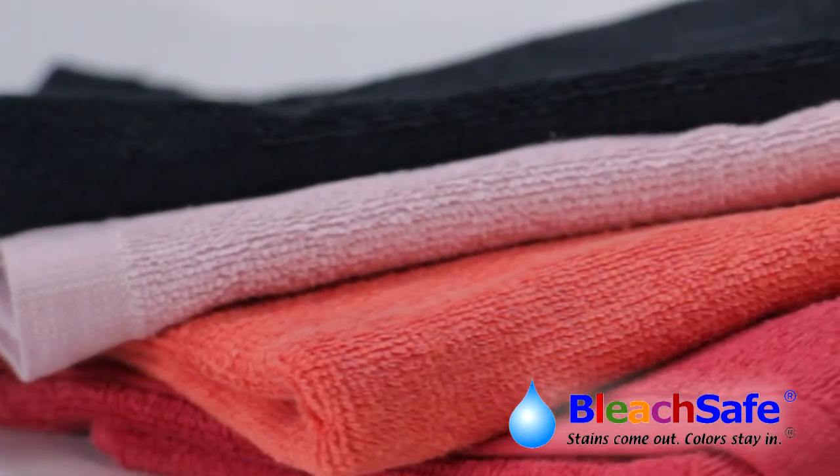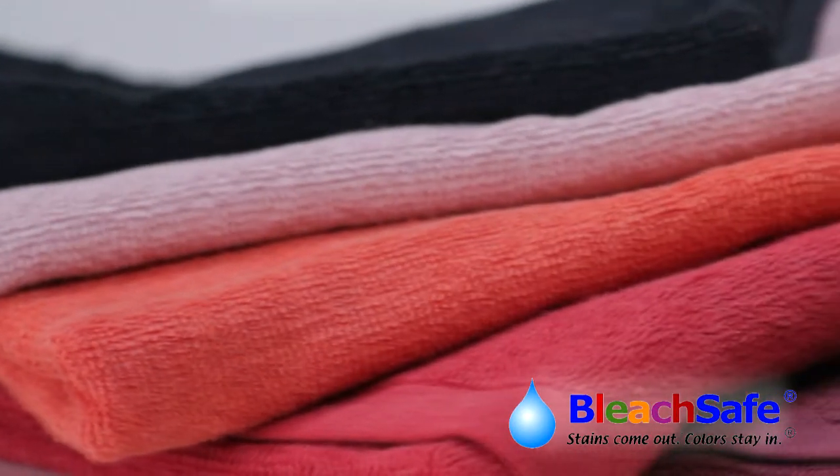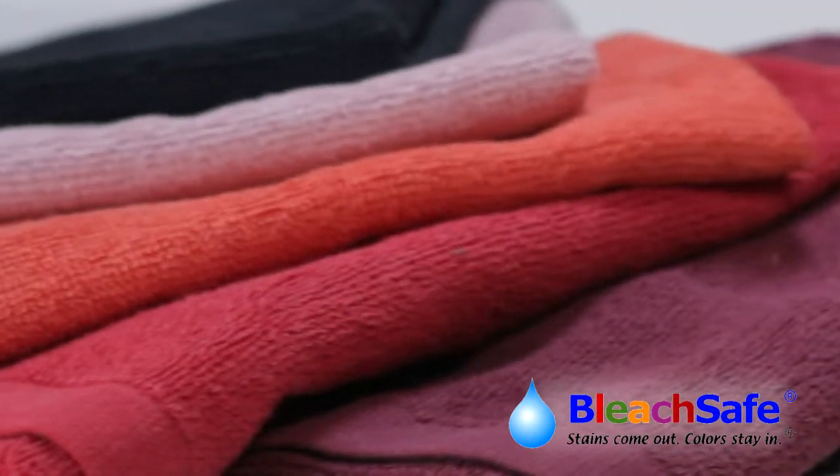They're available in 13 or more vibrant colors, and the best part — they don't cost more than regular towels without this feature. For more information on the Bleach Safe towel, go to www.bleachsafe.com.